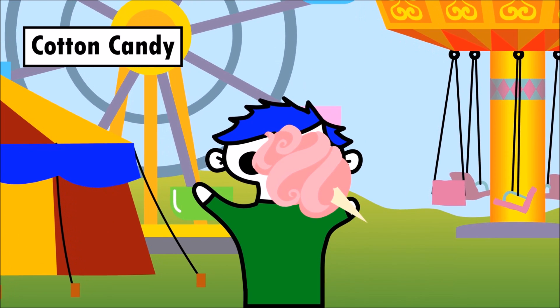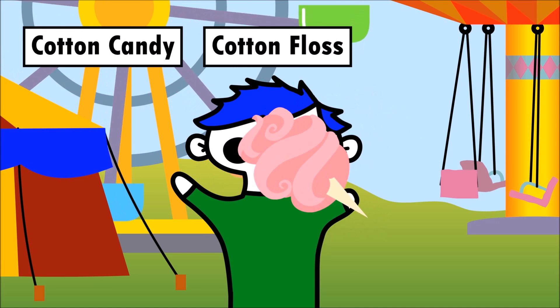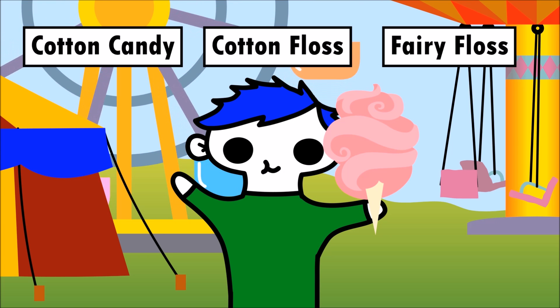Cotton candy is also known as Cotton Floss, and the original name for cotton candy was Fairy Floss!